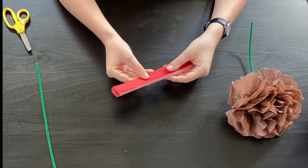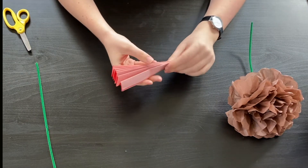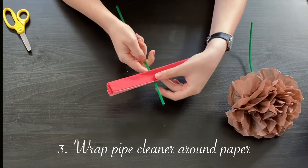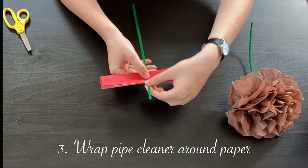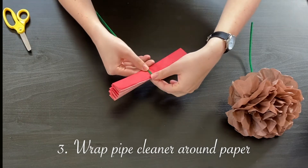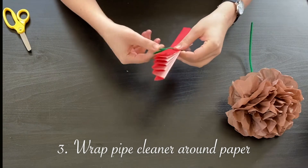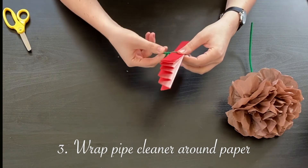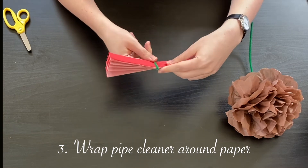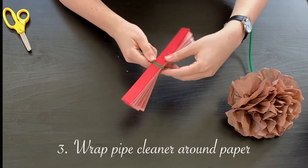Now that I've finished folding accordion style, I'm going to take my singular pipe cleaner, put it behind the piece of paper, fold it over the top, give it a little pinch to make sure it really stays, and then twist it around itself to secure it in place. You want to put it in the middle of the sheet of paper so that your flower will be even on both sides.